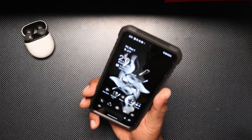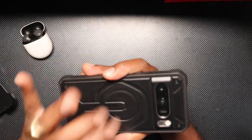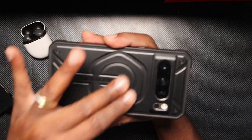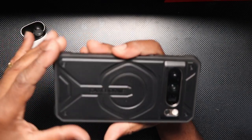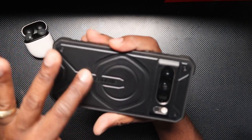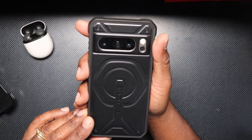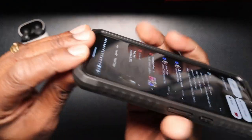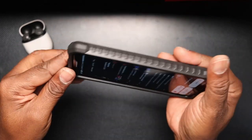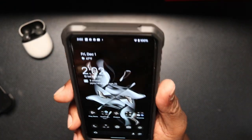I really like this case. If I can say anything, it feels a little plasticky on the back — I would like a little bit more texture, maybe a matte finish or some kind of soft-touch finish. But you can't have everything. Maybe a kickstand also. But still a very nice case. Plenty of protection, reinforced corners, lots of grippy material on the sides. Excellent protection at an excellent price.